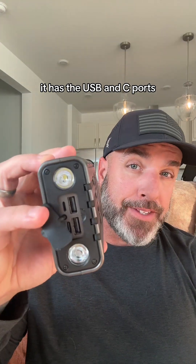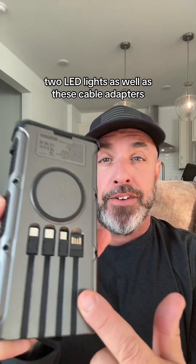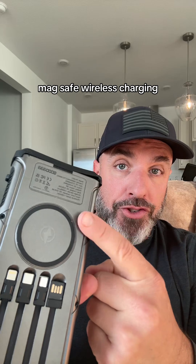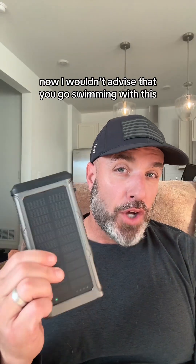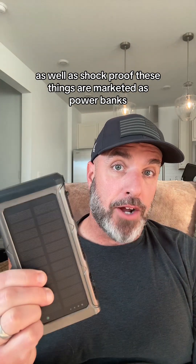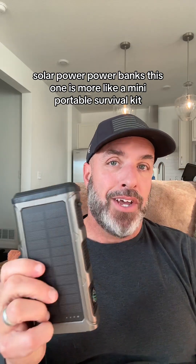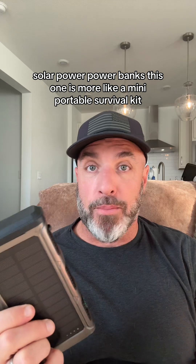And like all the others, it has USB and C ports, two LED lights, as well as cable adapters, and of course MagSafe wireless charging. Now I wouldn't advise that you go swimming with this, but it is waterproof, dustproof, as well as shockproof. These things are marketed as solar power banks, but this one is more like a mini portable survival kit.